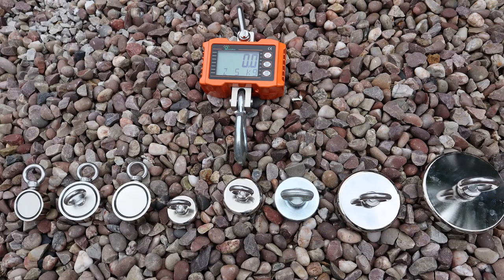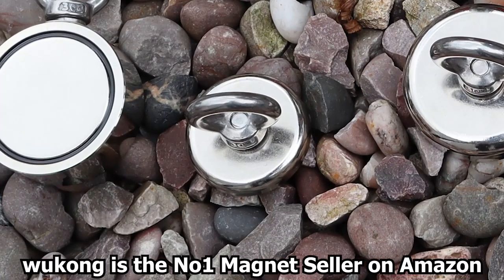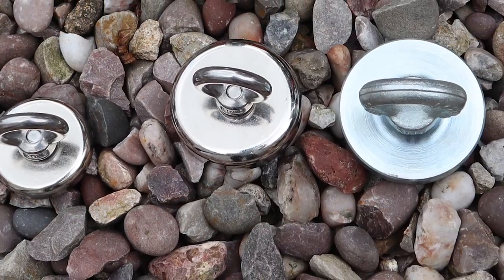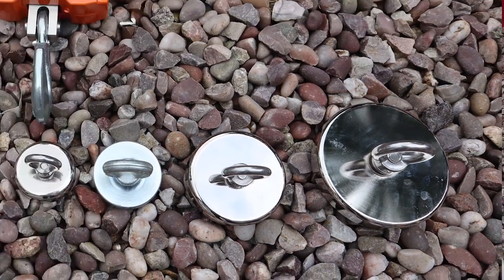Welcome back to another video. I'm going to test out more of Wukong's magnets. They've been kind enough to send me a load of magnets ranging from the small 65kg single-sided up to the massive 520kg single-sided, and everything in between.